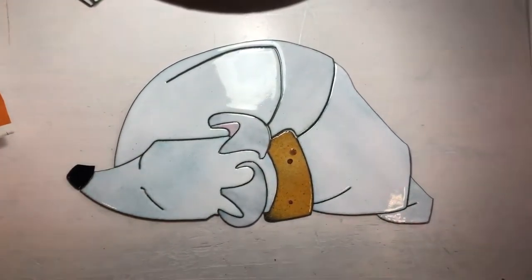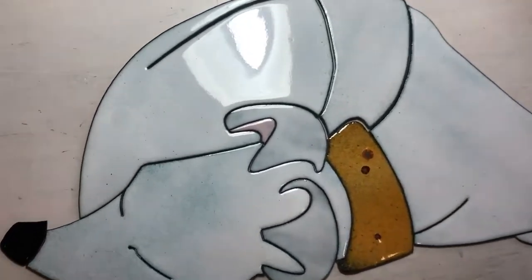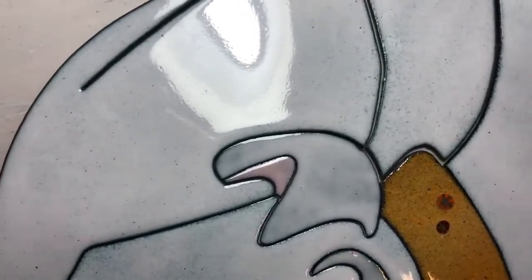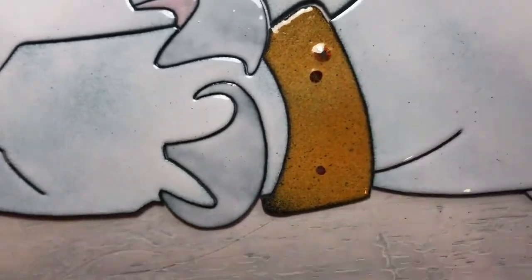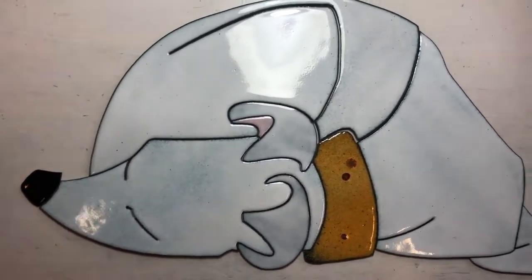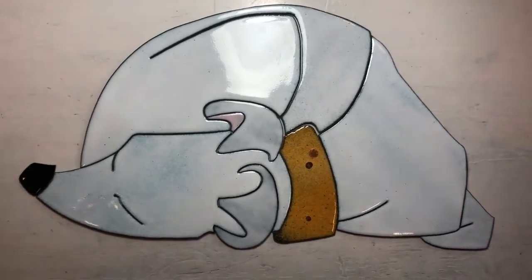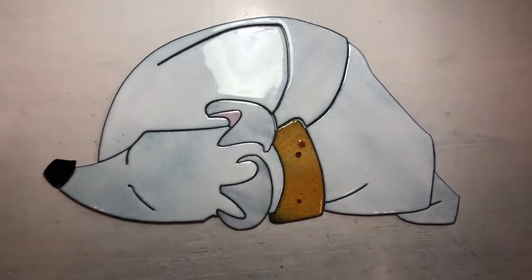So here is our whippet thus far. The white is done, the nose is done, the collar is done. I did a little pink inside the ear. Now what I have to do is the ears and then the markings in purple. So I'm going to do some tests and then we'll see how they turn out.